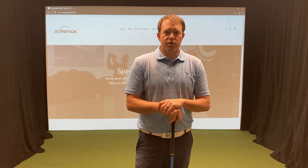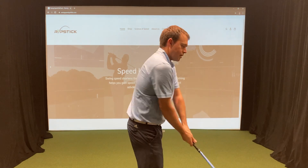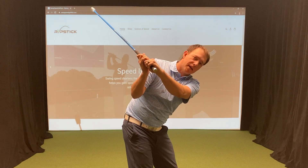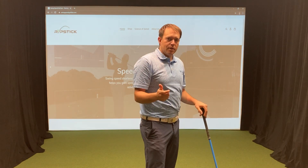We're going to talk about flat shoulder planes. A flat shoulder plane is when you're going to the top of your golf swing and your shoulder plane is basically horizontal instead of tilted down. That's a steeper shoulder plane. So let's go ahead and talk about how we solve this.